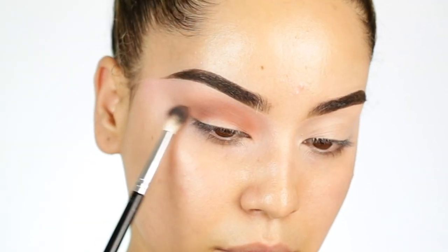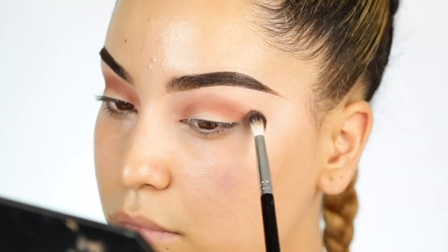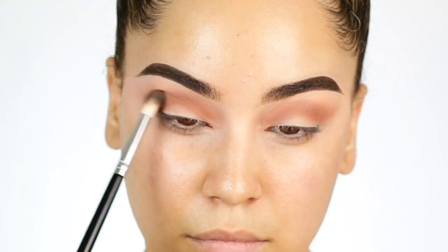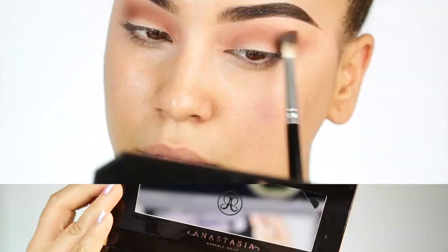I also like to go back and forth with a fluffy brush just to make sure that shade really blends out and looks blown out, if that makes any sense. And I always like to go back and build the shade to the intensity and color that I want.